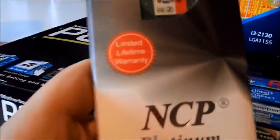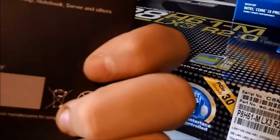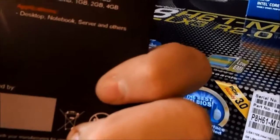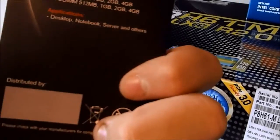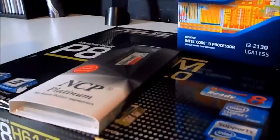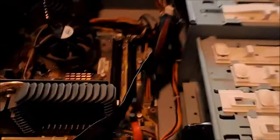I'm also getting 4GB of NCP Platinum RAM. I don't know what speed it is — I know it's DDR3 but I'm not sure of the exact speed. To be honest, it doesn't say anywhere. But yeah, those are the components we will be housing.